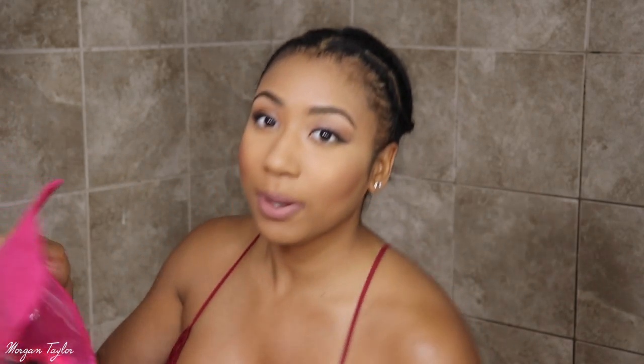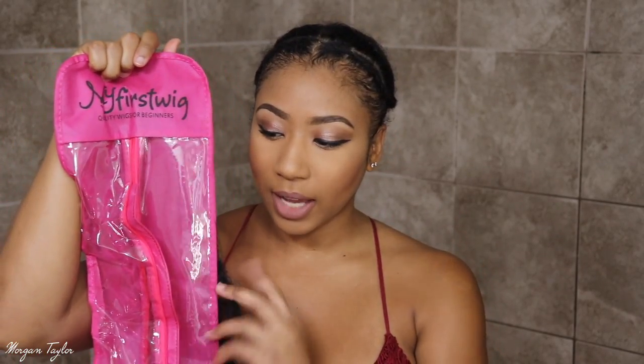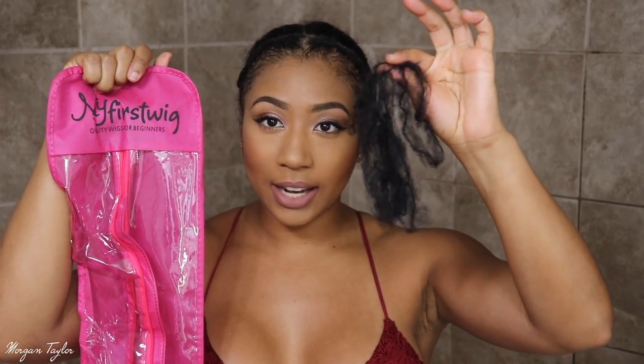Inside, the hair comes in this packaging right here — y'all are probably familiar with that. It comes with a net on it. As you can see the hair is sitting over there, it's not in here. It also comes with a little pink wig holder, which I love.